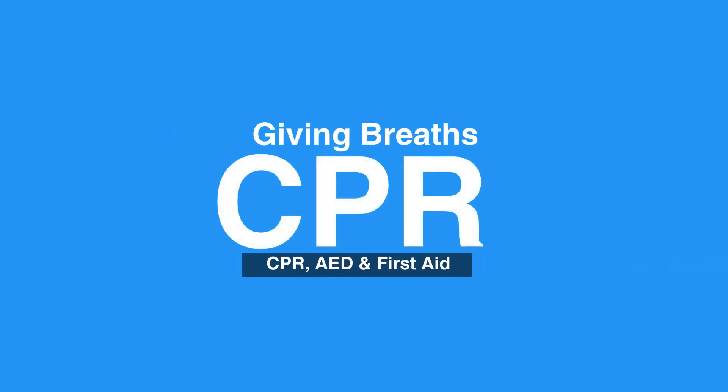Video 5C, Giving Breaths. Welcome to the lesson on giving breaths. In this video, we will review the steps of giving breaths.